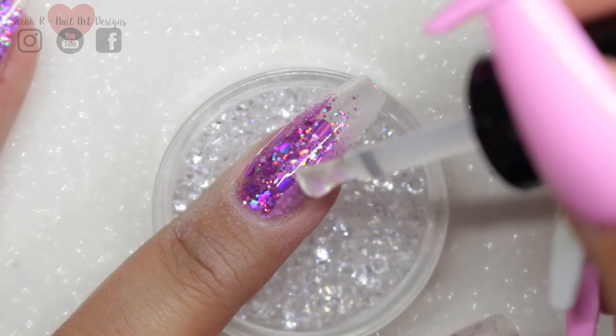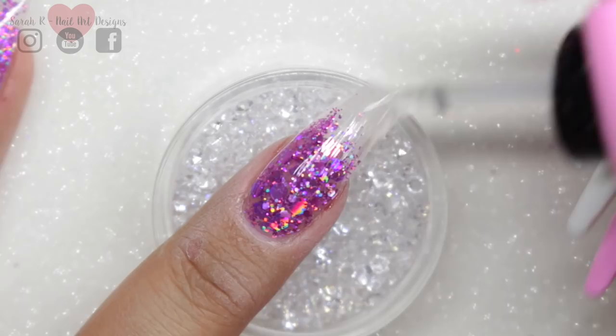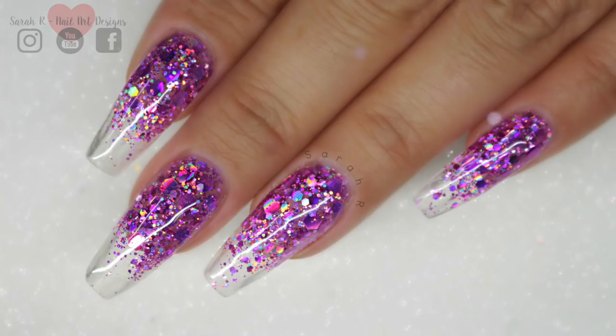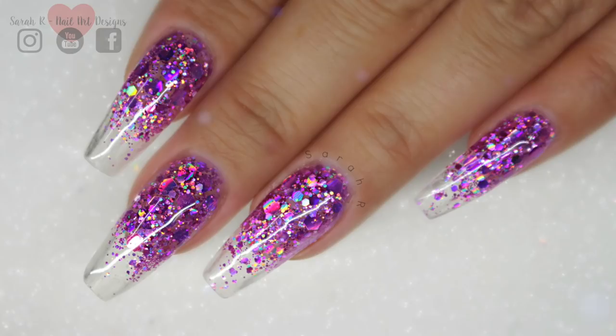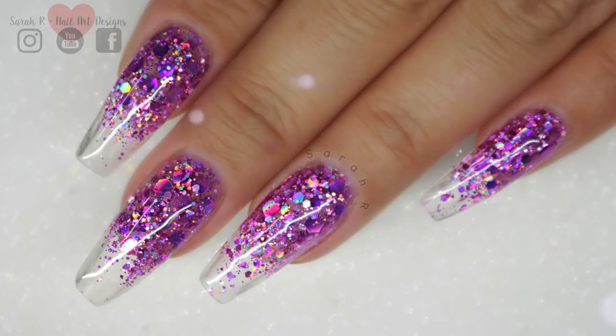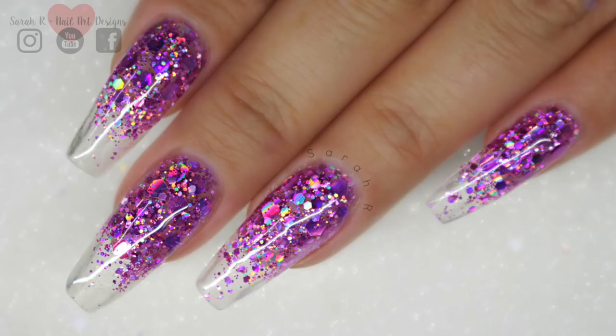Once the top coat is cured and the inhibition layer removed, your set is done. These are the finished nails — uber sparkly, seriously holographic and sparkly in real life. I know a lot of you don't use acrylic and hard gel, so this is a really good way of getting that crystal clear, glassy glitter look. Give Me Strength is definitely one to pick up if you don't have it — great for encapsulating glitter work like this. Thank you so much for watching and thank you to Magpie for sending me all the new releases. I absolutely loved playing with them all — see you in the next one, bye!